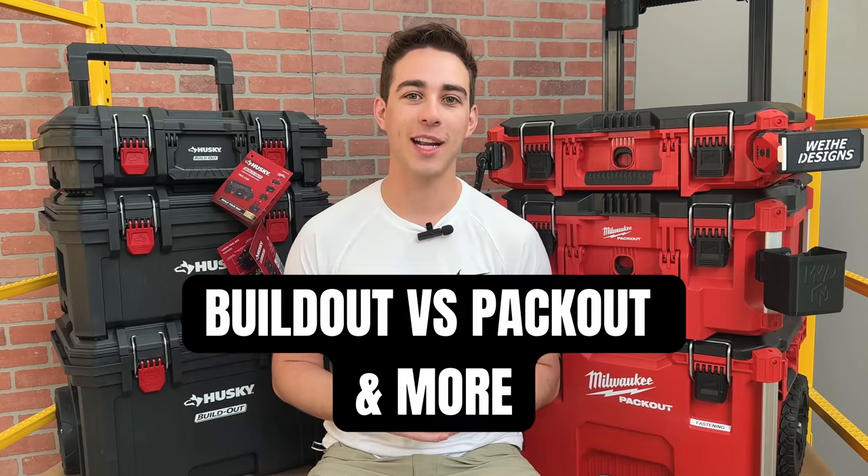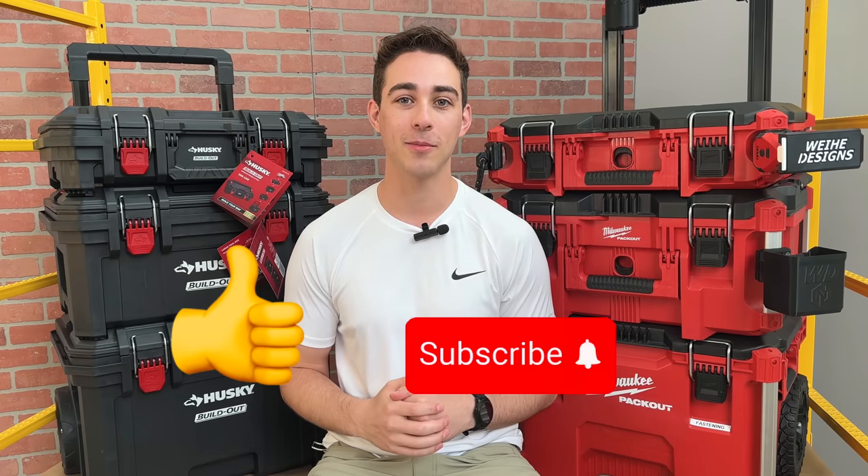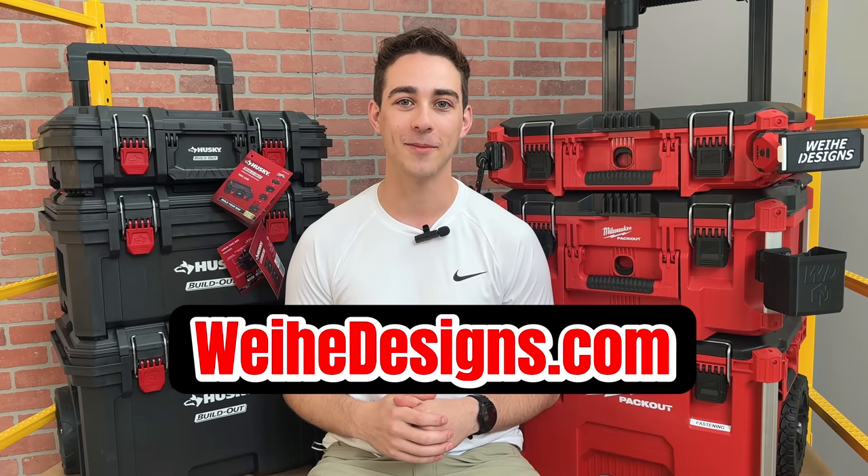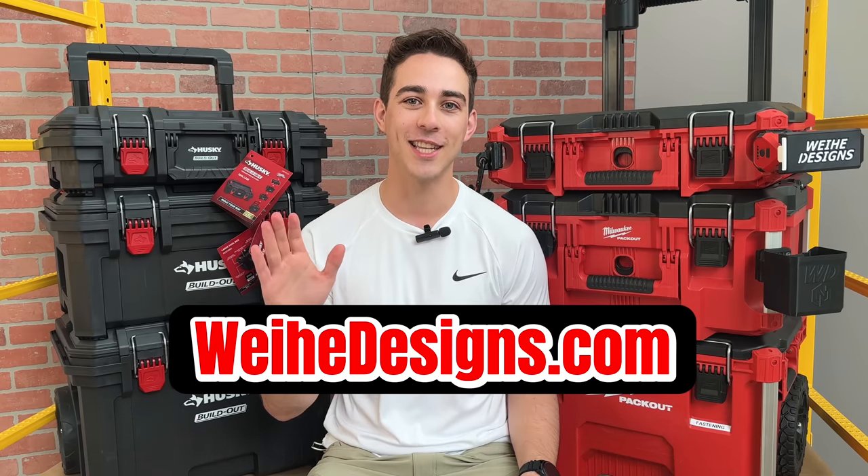Thanks for watching this first impressions video. If you're interested in more content on Build-Out versus Packout versus other toolbox systems, make sure to like and subscribe. Also, if you're interested in any of my products that I make and sell, go to whyhedesigns.com. Thanks again for watching, and I'll see you in the next one.